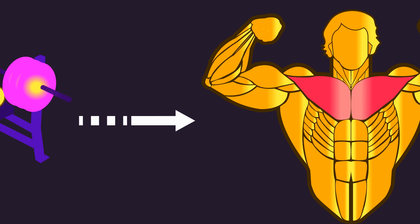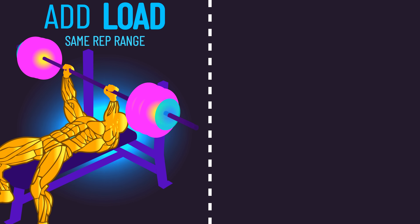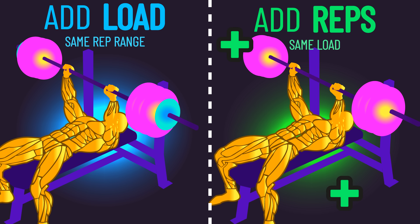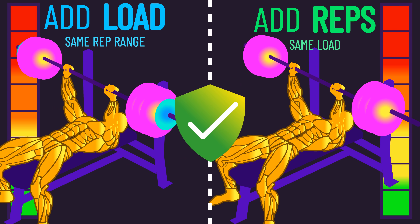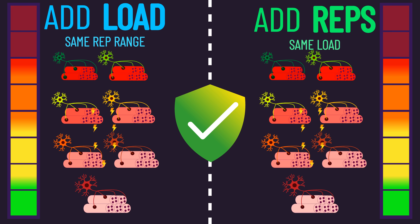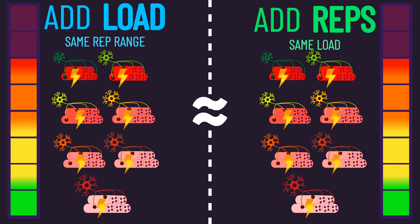By training close to failure, we're going to stimulate adaptations. These adaptations mean we can do more than we could before — we can lift a heavier load for the same number of reps, or we can perform more repetitions with the same load. In both of these cases, we're effectively maintaining being close to failure, and by extension, we maintain high muscle fiber recruitment and tension. So in essence, increasing load or reps fundamentally accomplishes the same thing.